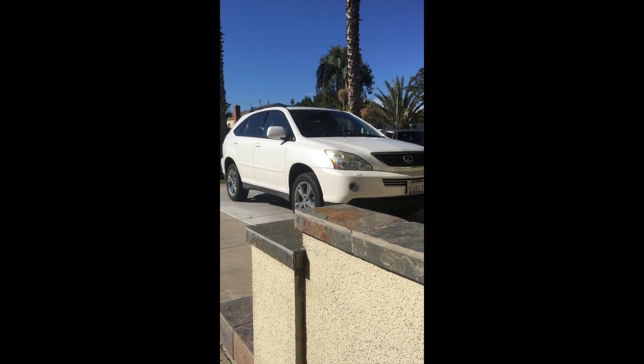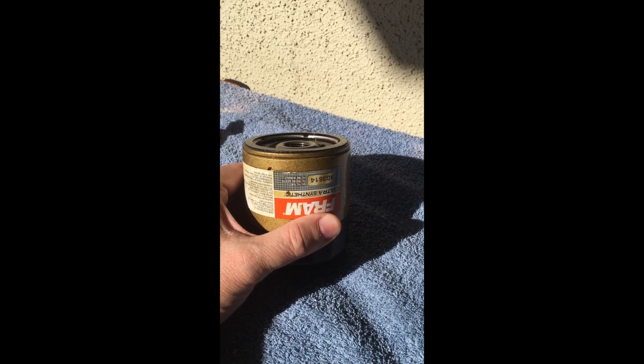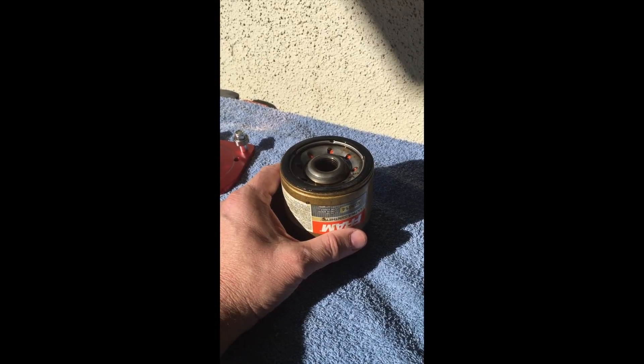I've used them many times in this Lexus. This cut-open is from a 15,000 mile run across two oil changes, so I left this on for two OCIs. Let's take a look at what it looks like after 15,000 miles — I'm going to cut this open and get started.